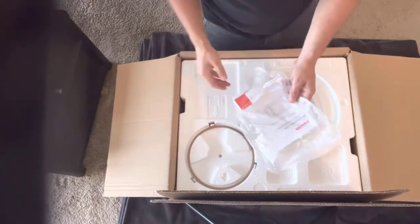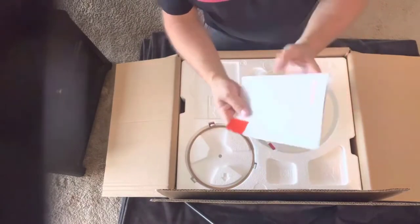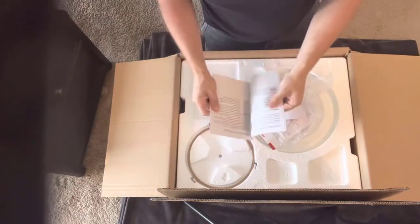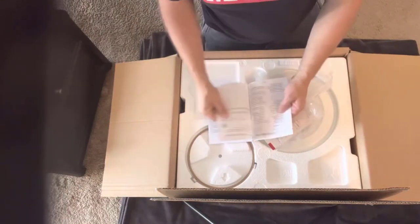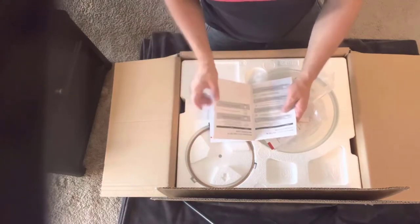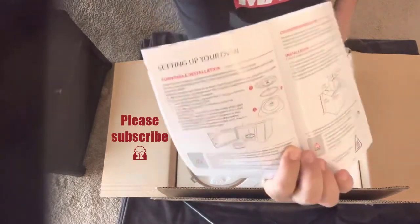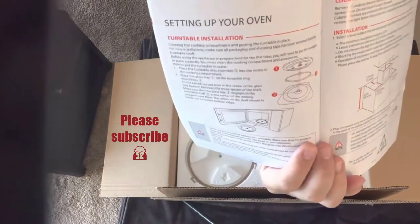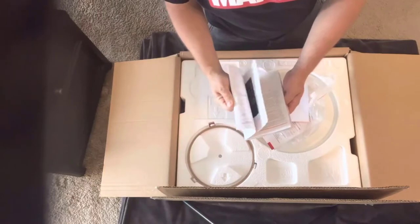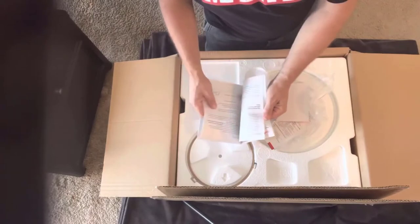So here is the microwave oven instruction manual, which looks well done. I know that Toshiba generally does a good job with documentation. And if you are a member of the channel — and if you're not, what are you waiting for — you know that I get infuriated by tiny documentation. I'm actually a former technical writer, well I am a technical writer still by trade.